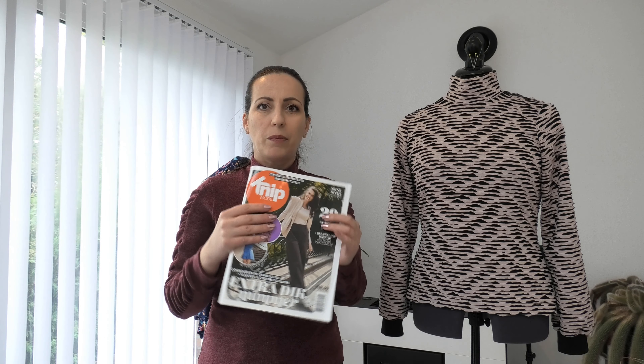Hello everybody, Camellia here, welcome to a new video. Today I have my make from the Knip Model September 2023. If you saw my Knip Model flip-through video from a few weeks back — I'll put a link in the video description — you know I was planning to make a dress. In the end I made two tops, because I know I'll get much more wear from a top than from a dress this time of year.